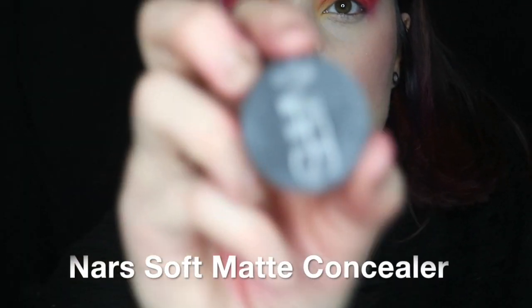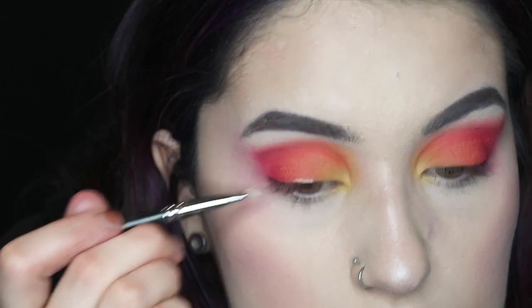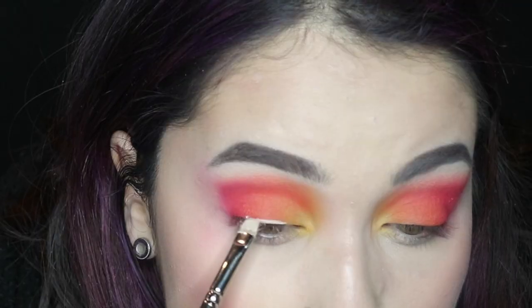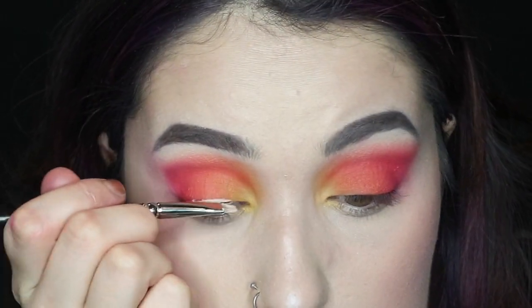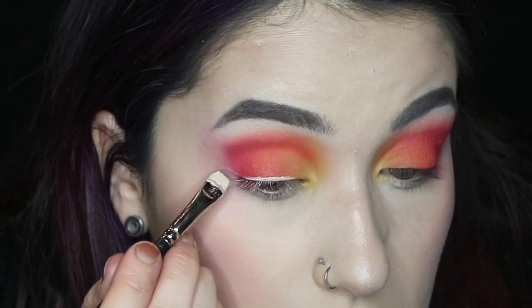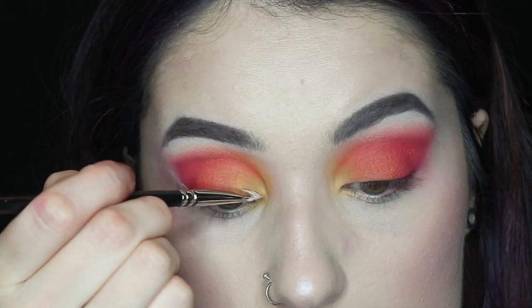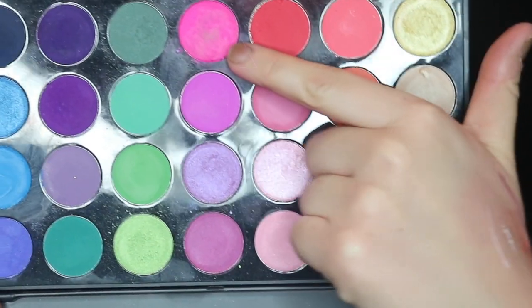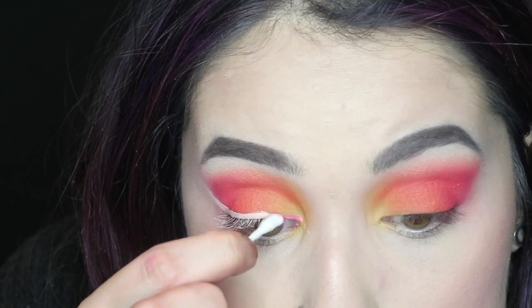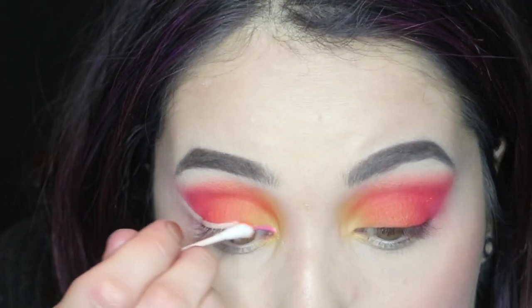Next I'm going to be taking my NARS Soft Matte Concealer in light 2 and I'm going to be taking that on a brush and I'm just going to be carving that out to make the shape of eyeliner. Then on a Q-tip I'm going to be using the same colors that I used on my eyes and just applying it where I carved it out with the concealer.